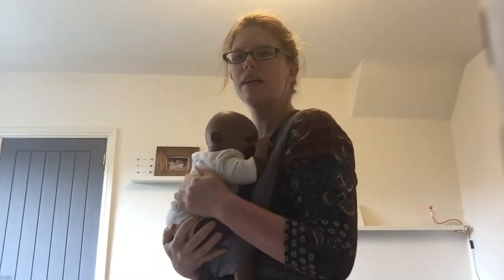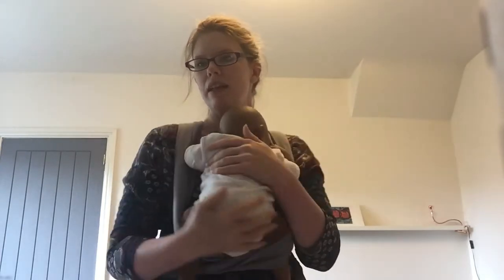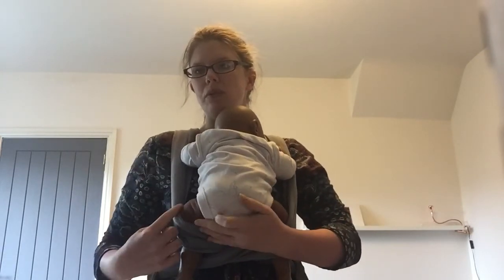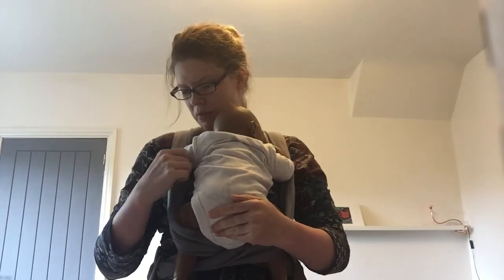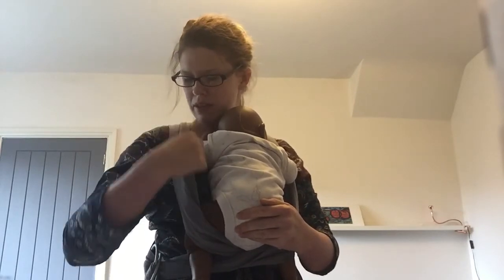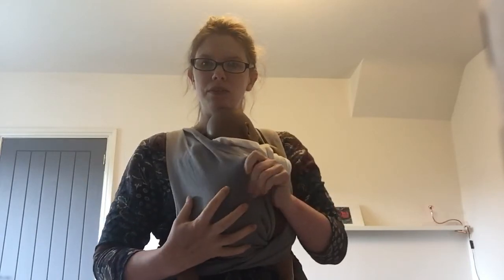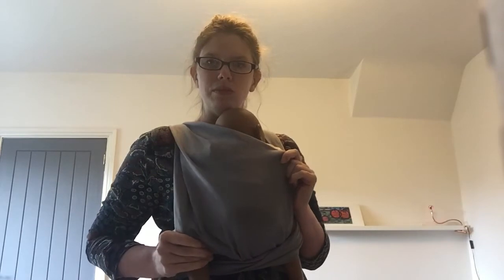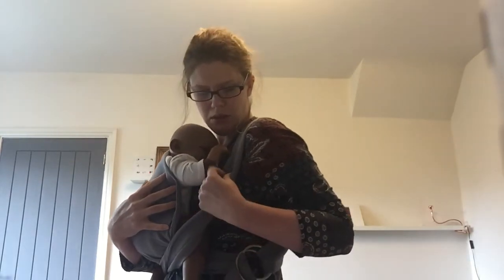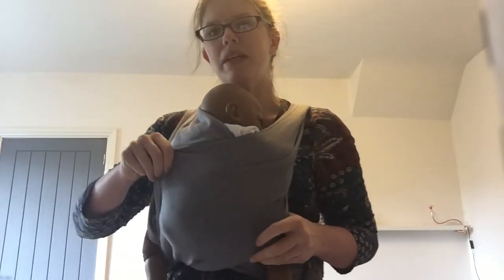Baby is now supported from underneath by the cloth. You can see one piece is closest to the baby and one is furthest away. I'm going to move the piece closest to the baby first — coming up to my shoulder, I'll find the inner layer, which on this Caboo has a silky edge, and roll that across my baby's back. It's important to use the full width of the cloth, finding the bottom and top and opening the whole cloth across the baby. I do the same on the other side, finding the inside edge and bringing it up and over my baby's back.